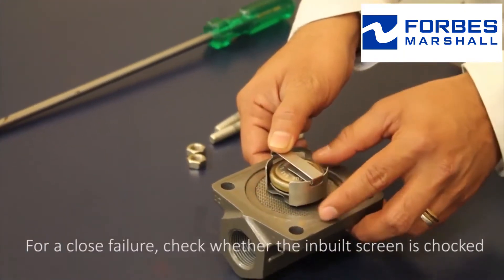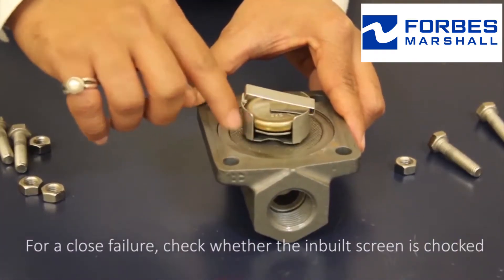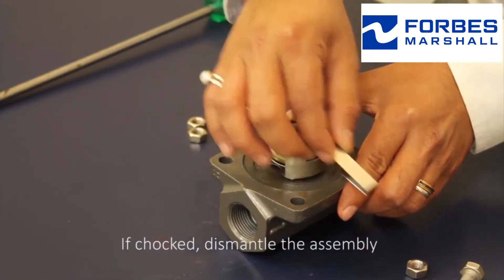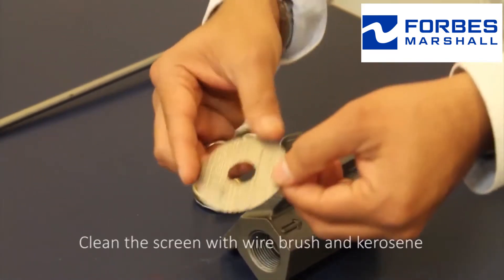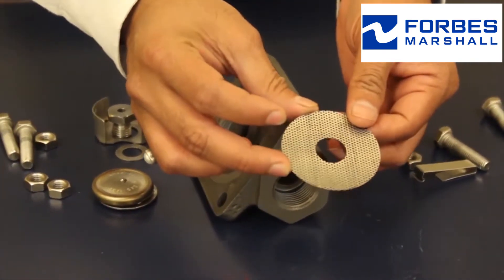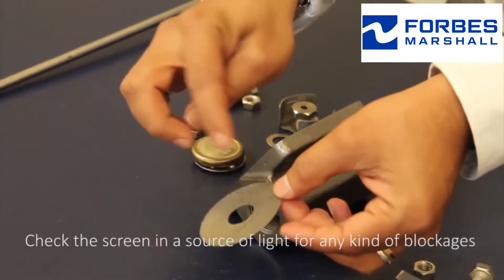For a closed failure, check whether the inbuilt screen is choked. If choked, dismantle the assembly from the body and remove the screen. Clean the screen with a wire brush and kerosene. Check the screen in the source of light for any kind of blockage.